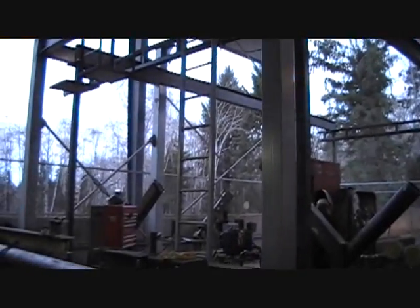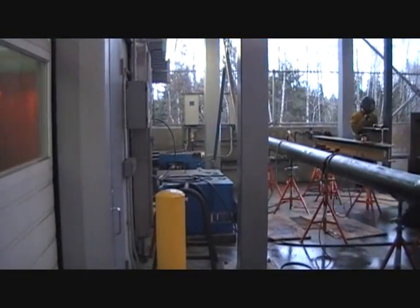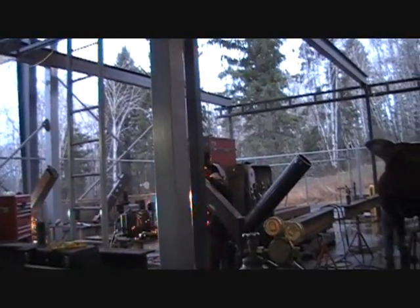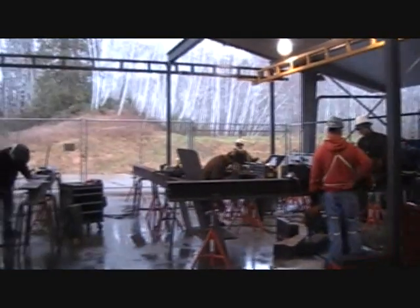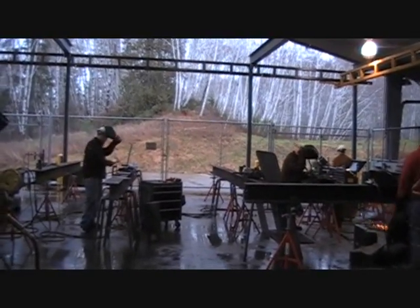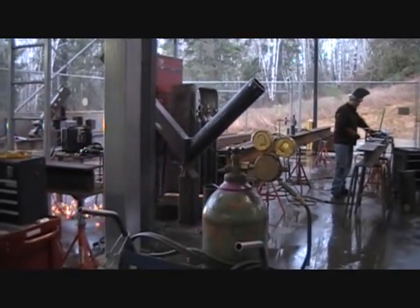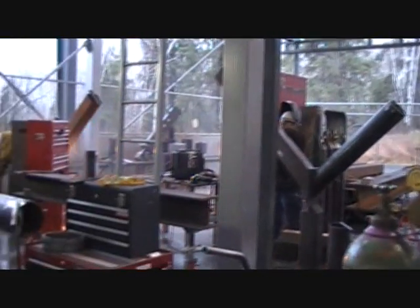We have nine 600-amp power sources out here. You can see we have a couple of Millers over here, there's an engine drive, we have three Lincoln 600-amp machines over here, and then we have four more over there. All the items that you see out here — the work benches, the racks that the machines are sitting on, the bottle racks — all that kind of stuff was built by the students.